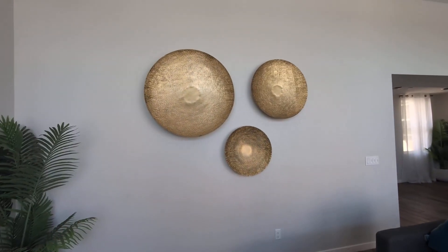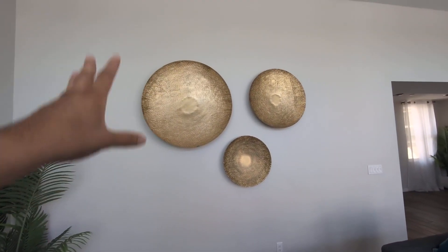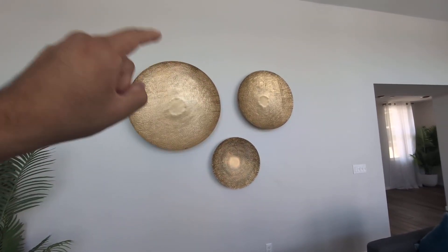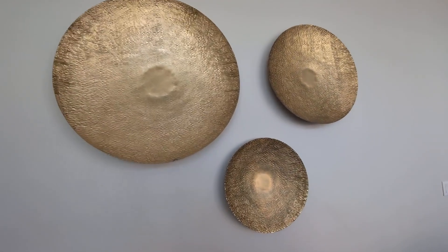You can mount these to the wall — they are very easy to mount, and you can select the pattern that you like. You can put them however you wish, kind of play with them and see what style or design you might like. So give these a try. Deco 79 wall accent — highly recommend them.